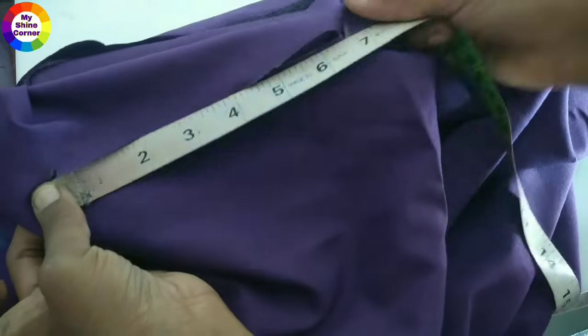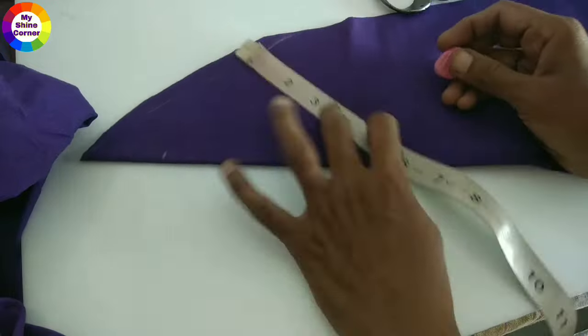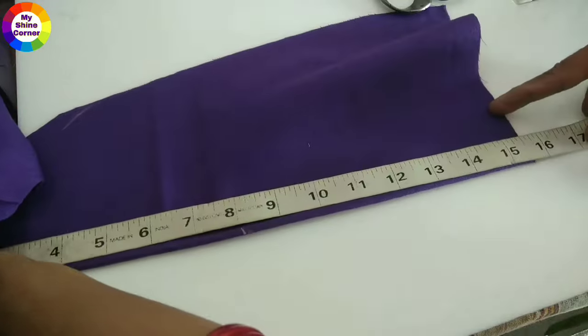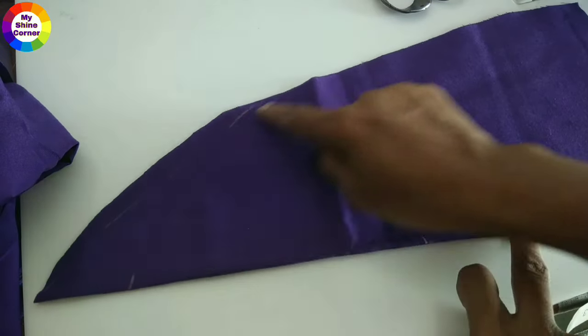We will mark it and mark the same length here. We will mark the pocket length and width. Then we will mark the shape.